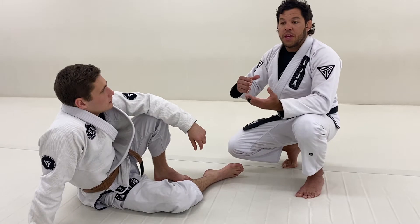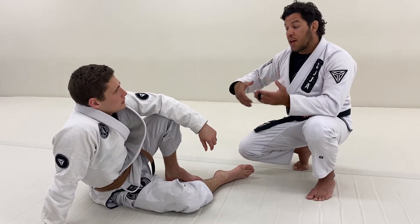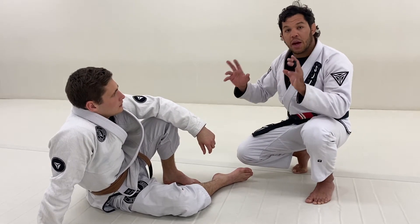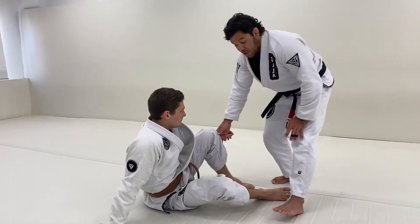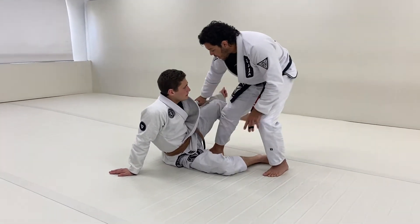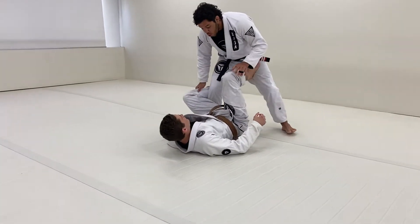The first approach will be you trying to learn how to pass from this position, so you have to put yourself in that. The second approach, where you don't give anything, will be a competition mindset where you don't give anything for your opponent and try to pass the guard. If you want to learn, it's very common to see in the academy people giving the leg, the person connects De La Riva guard — so we need De La Riva guard.